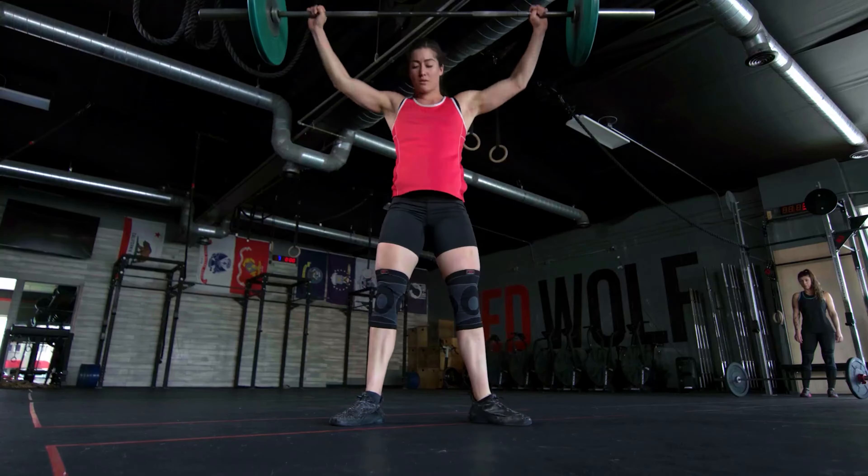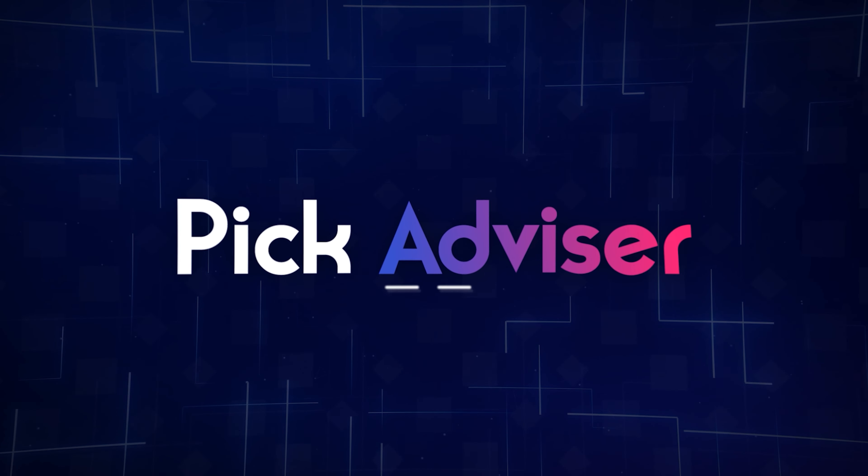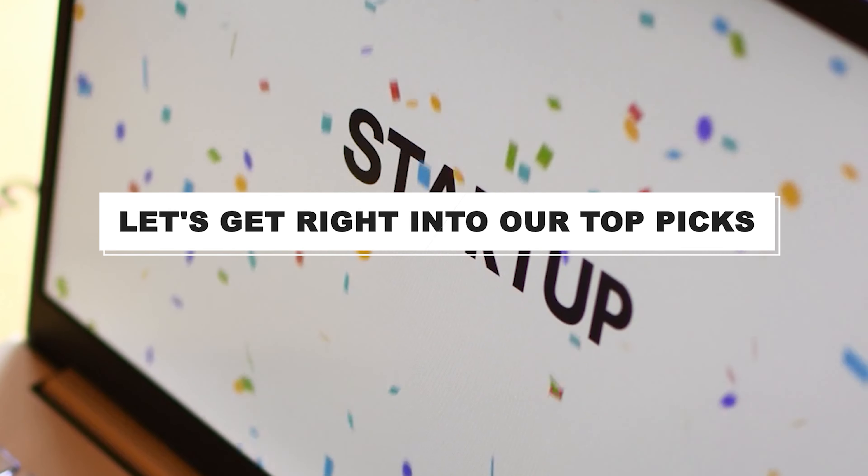You can also find a more detailed analysis and a comparison tool on our website, pickadvisor.com. Let's get right into our top picks.